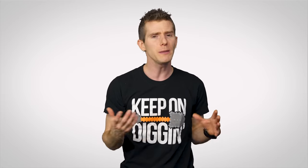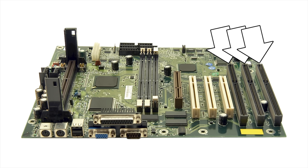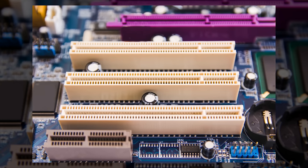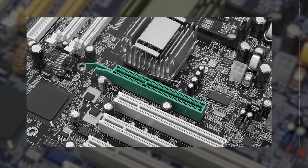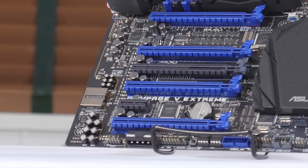But it wasn't just CPU sockets that were getting a facelift. Expansion slots were also changing at that time, and it was about time, as the ancient ISA standard had been used since the days of the original IBM PC. In 1994, PCI started becoming popular in consumer PCs, followed by the short-lived AGP for graphics cards in 1997, and PCI Express, which is still with us today, in 2004.